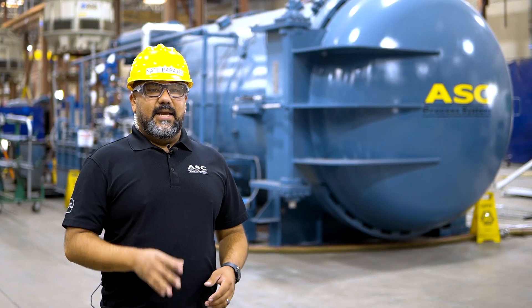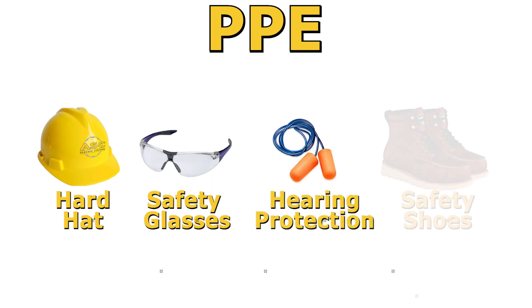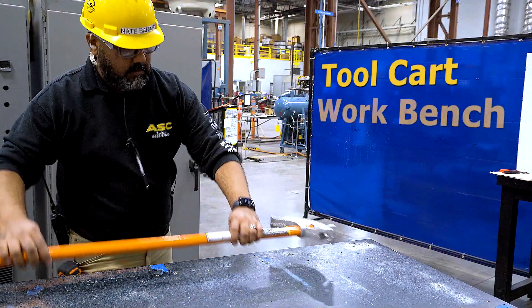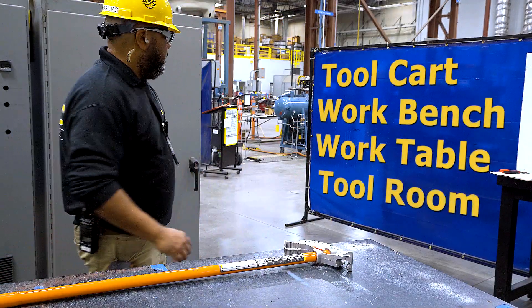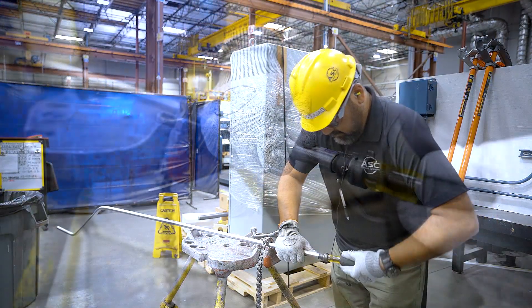Let's talk about safety. Anytime you're on the shop floor, a hard hat, safety glasses, ear protection, and safety toe shoes are required. When you are not using the tool, place it on a tool cart, workbench, work table, or return it to the tool room. Also, when handling any cut conduit, make sure to wear cut-resistant gloves while deburring and reaming.